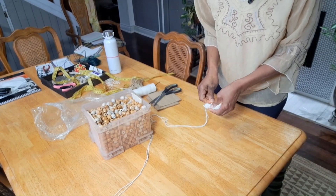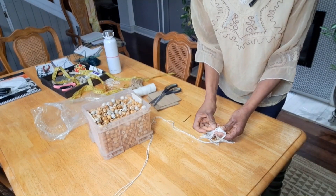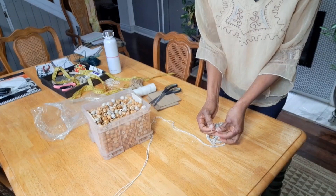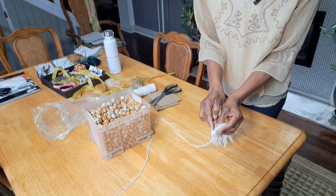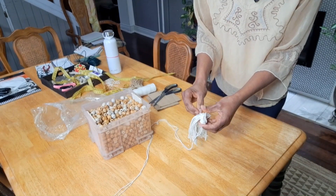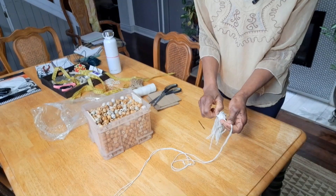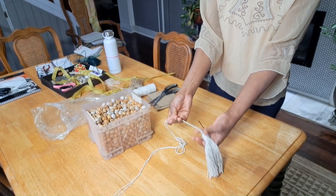I'm going to end it by tying the cord on the back using a bobby pin. I'm going to thread the cord through it and then push it through and take it down. There we go — we have one tassel. I can go ahead and pull this thread down. We have our tassel made and we have our cord here.